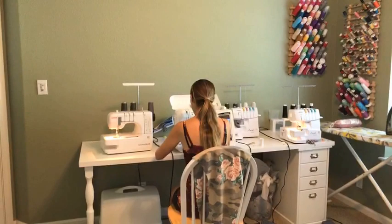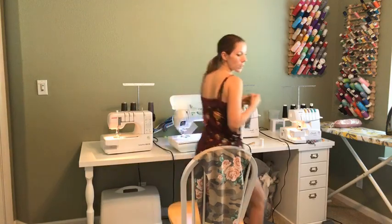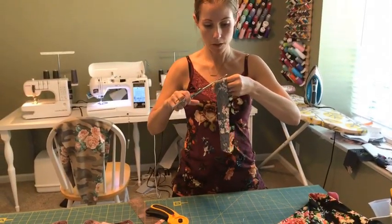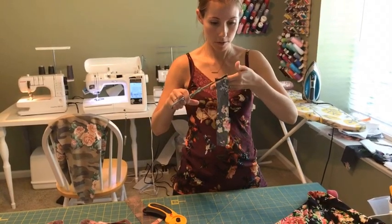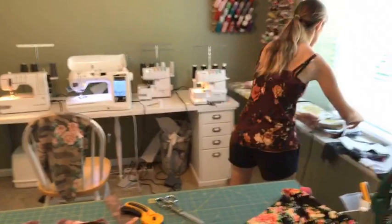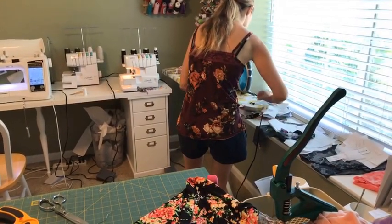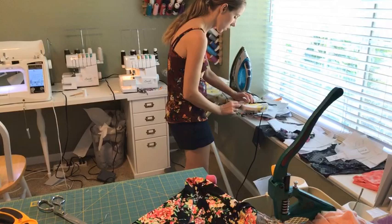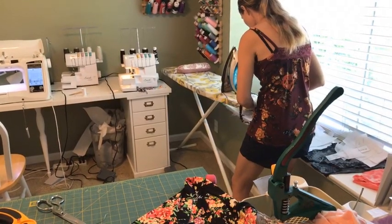Finishing the seam. I've got my neckband sewn in a circle, so I'm just going to trim some of those extra threads. I'm going to press that open, and then press it in half because we're going to be folding it wrong sides together and serging it onto the neckline of the dress.